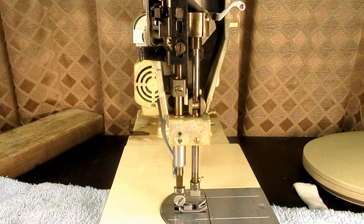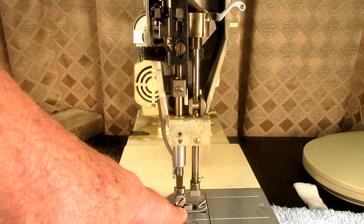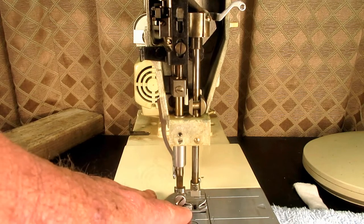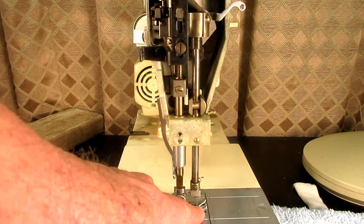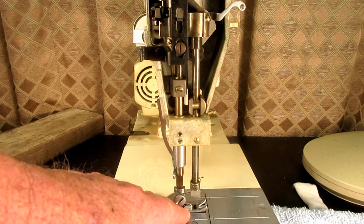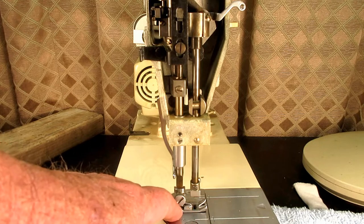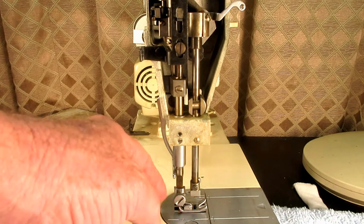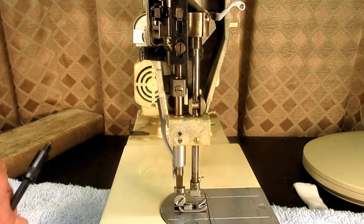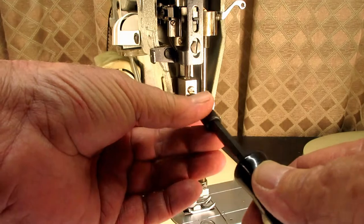Some people who use this machine for a lot of quilting may have it at the lower end of the scale — about 7.36 millimeters — which is still in the factory setting, but they want it as high as they can get and remain in the setting, so they want to bump it up just a tiny bit. Or it may be way off. Either way, we go up here and loosen that set screw.